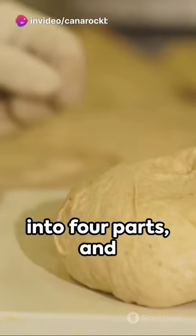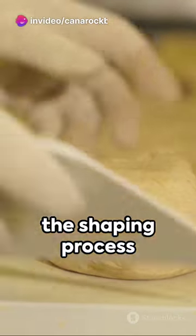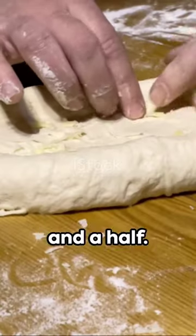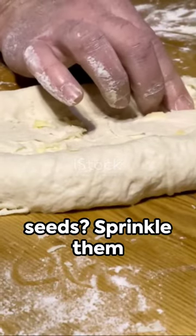Now divide the dough into four parts and shape it. Details on the shaping process can be found in the description. Allow it to rest for an hour to an hour and a half.